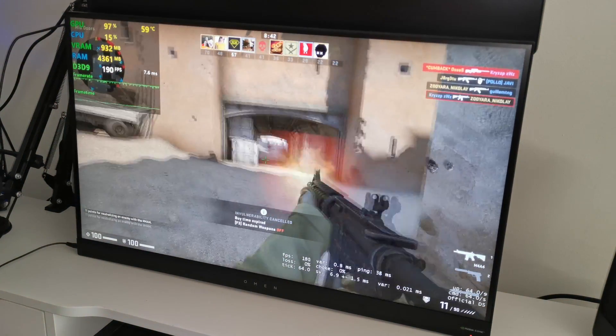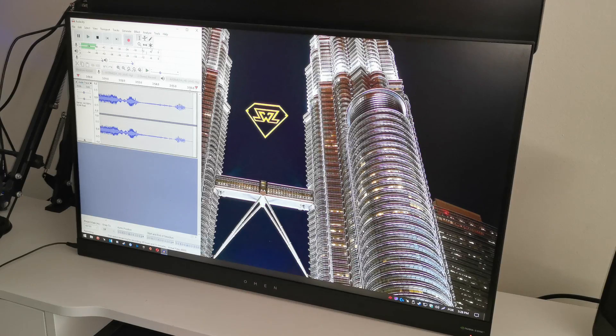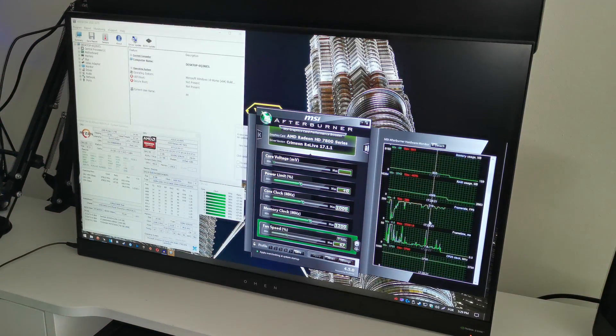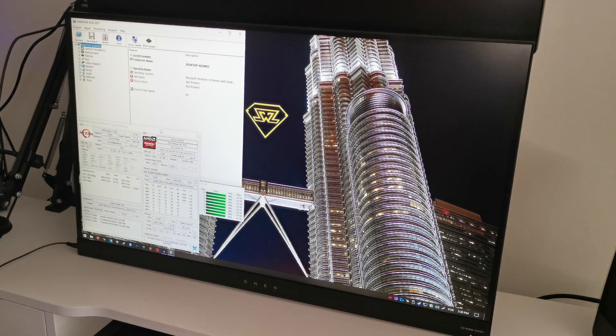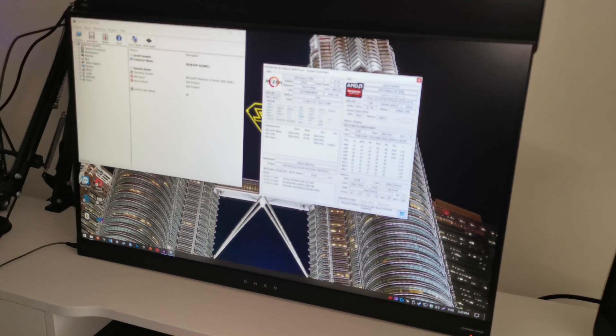I'm truly amazed guys. I'm gonna get out of CSGO now and run HWInfo. Let me check the clock speeds — GPU core clock, there it is: 1000 megahertz on the core, so it wasn't throttling. And 1200 megahertz on the memory — so it wasn't throttling the memory either. Well guys, I guess we fixed it.